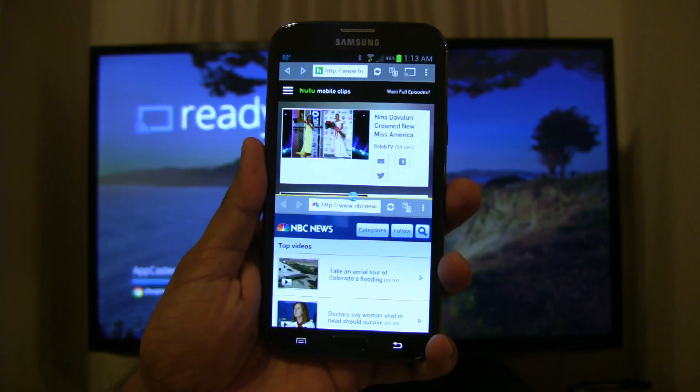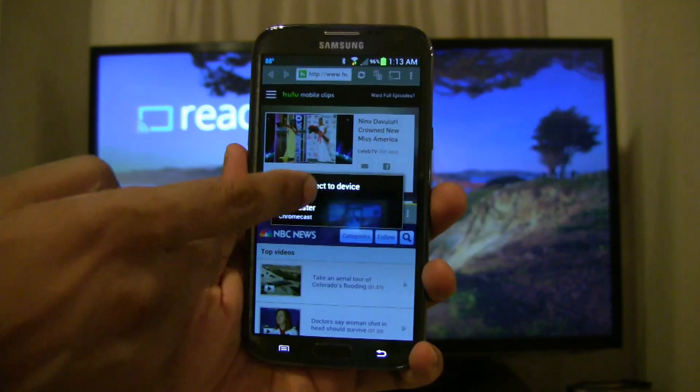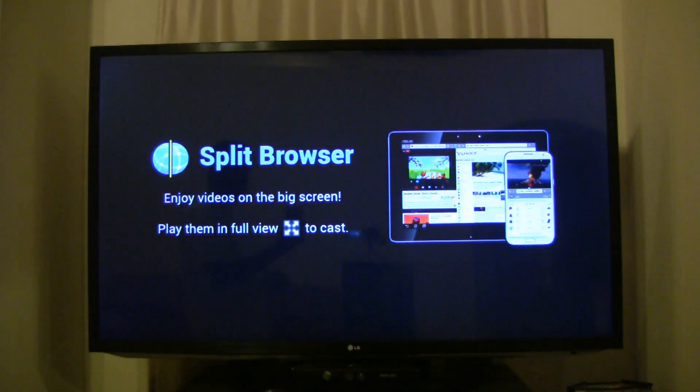After you launch Split Browser, look for the cast icon on the top right corner. Press it to select the Chromecast receiver you want to connect to. Now you will see the Split Browser app on your TV.